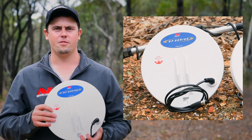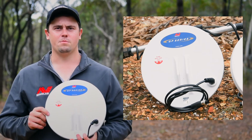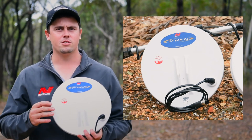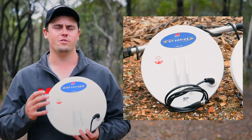Another feature of the double D coil is that I can put my machine into cancel, go into the response, flip it from normal to inverted, and that allows me to work underneath or really close to power lines without getting any interference at all — something I couldn't do with a mono coil.